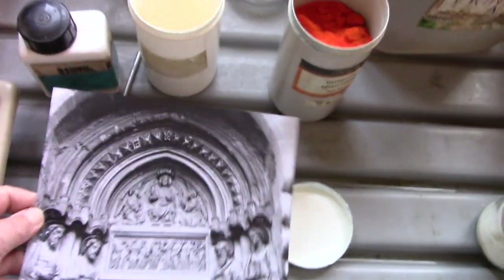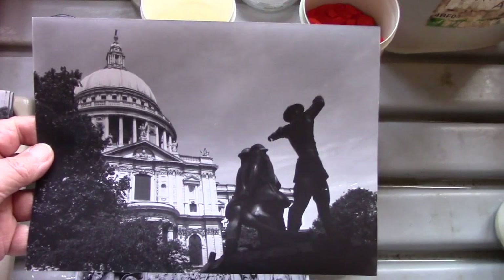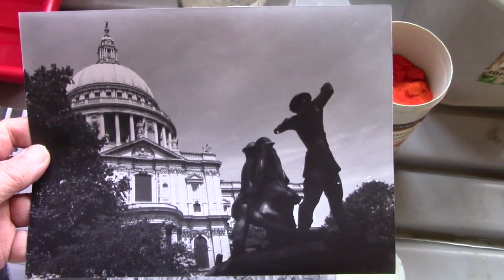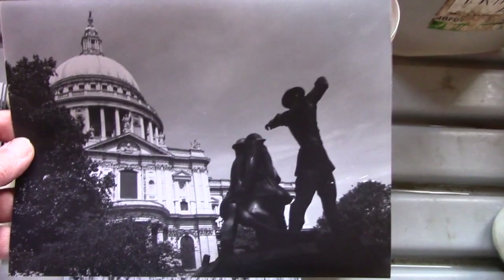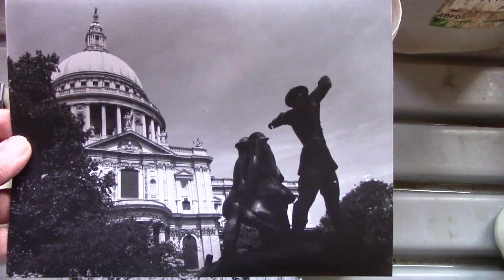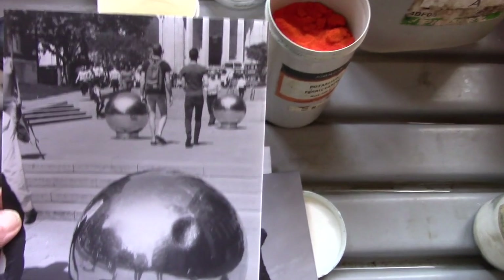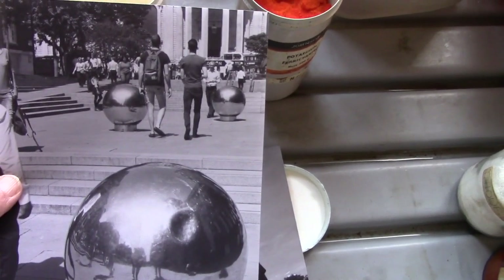It forms what is known as Farmer's Reducer. Now these have to be done on standard chemical photographic paper where the image is formed of black silver grains - it's not done on digital inkjet paper. So there's a few prints here; this was St Paul's Cathedral. We're going to be careful how we do this one because there's a lot of white bits on it which we might lose.